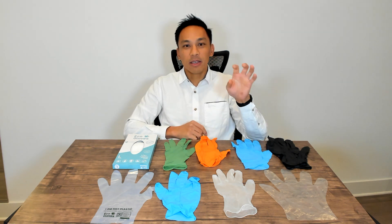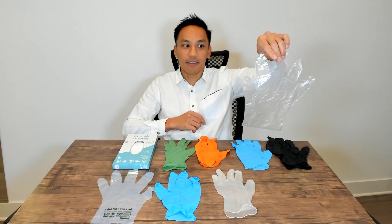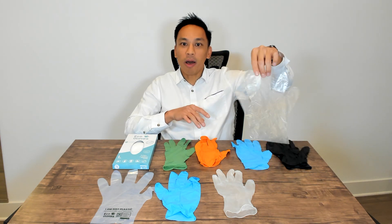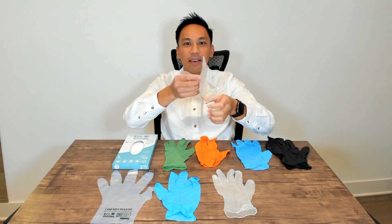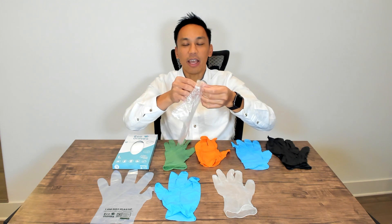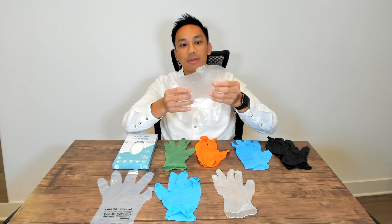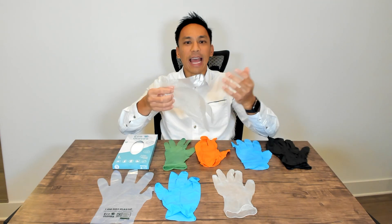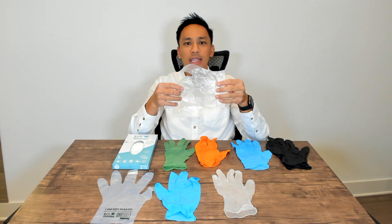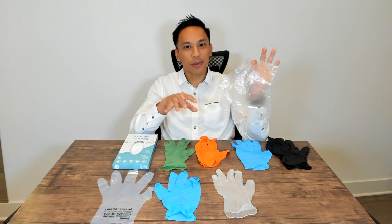The lowest cost glove out there is what's known as the poly glove. As you can see here, they often have a loose fit. They are very thin and can be used for light-touch, light-application type uses. You may find them in food prep or at your typical sandwich shop.